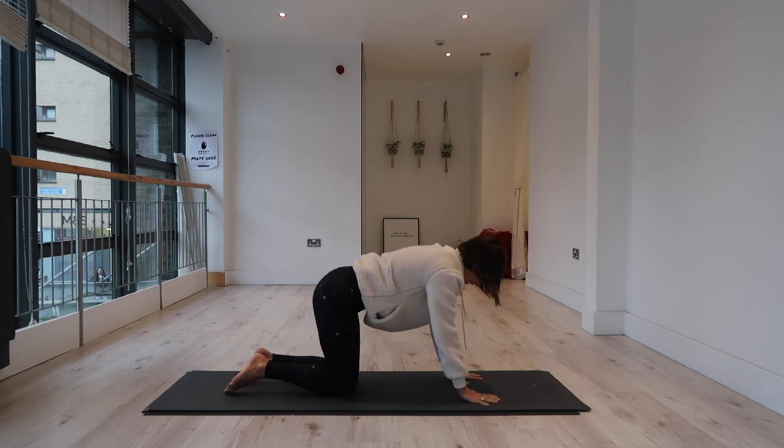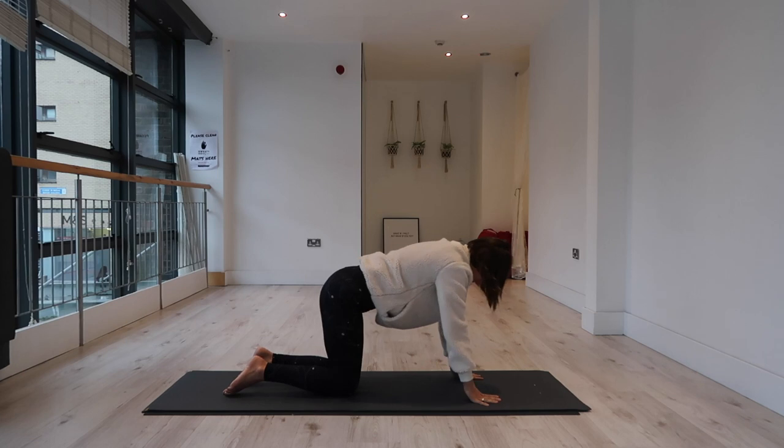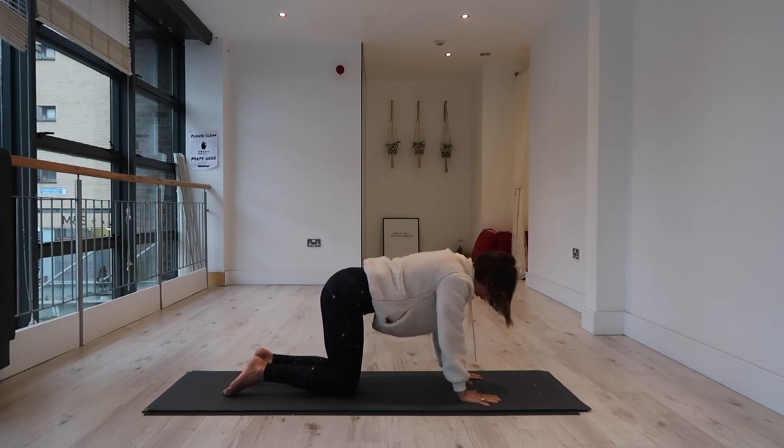Continue for 10, 9, 8, 7, 6, 5, 4, 3, 2, 1. Well done.